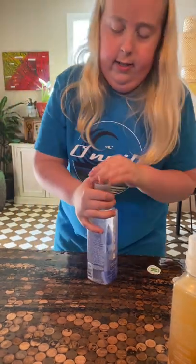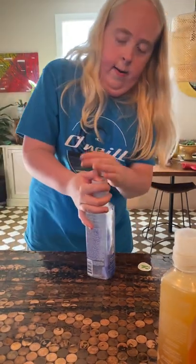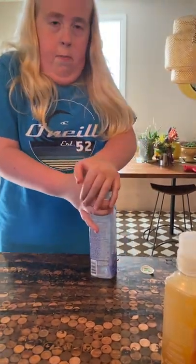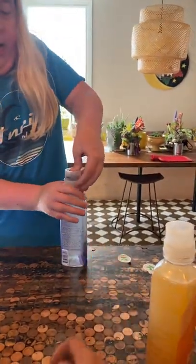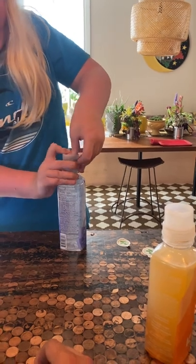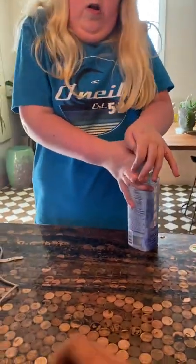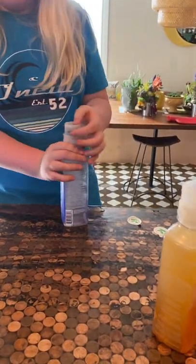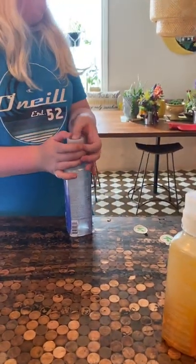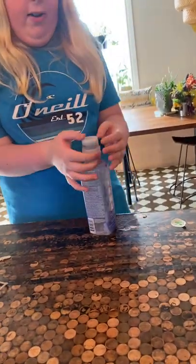Oh my god, why can't I get it? They are hard — I tried yesterday. Just put pressure, it'll break more. Struggling a little bit? I don't think I'm gonna like that. No, I don't think I really like that.